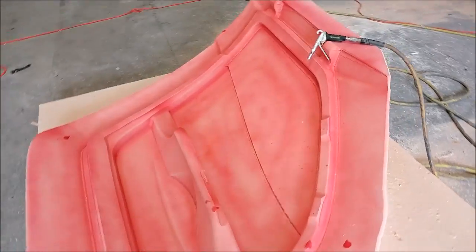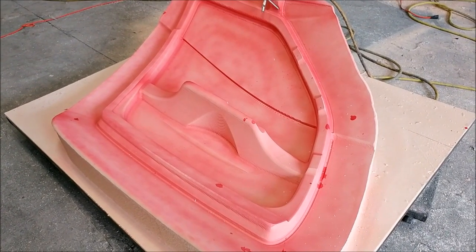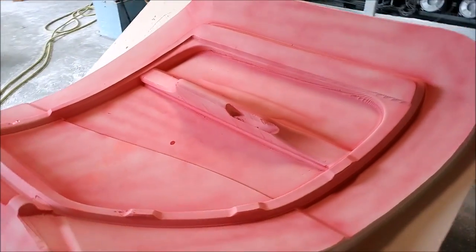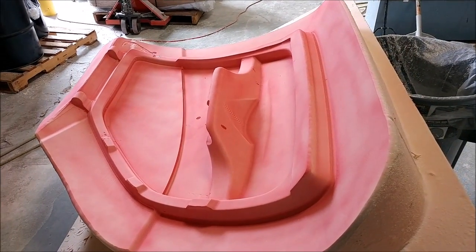Here are the actual inner door frames again, this time with the guide coat placed on them, so they're ready for the first round of sanding. They came out really well under the ball mill pass — still need some sanding, but really not half as much work as before, especially compared to using a ball mill which leaves little ridges everywhere.